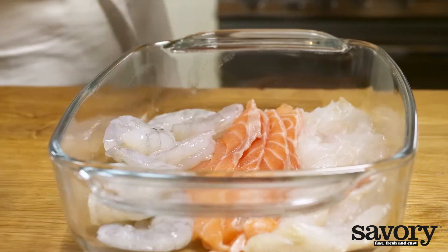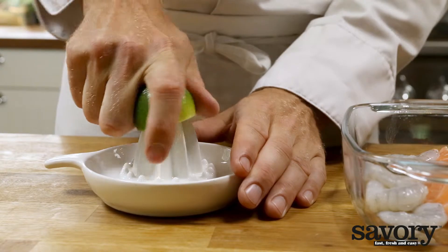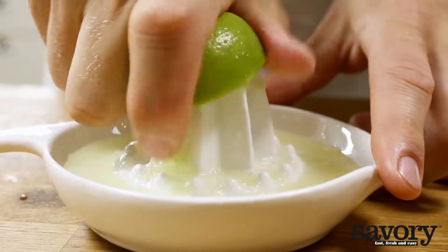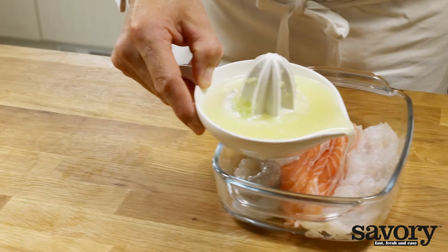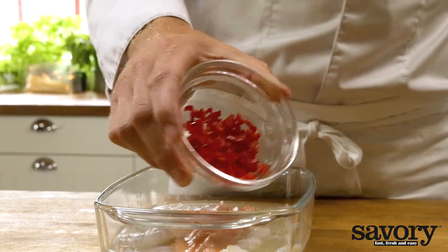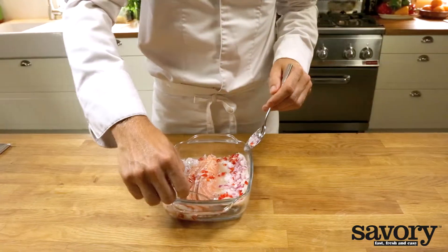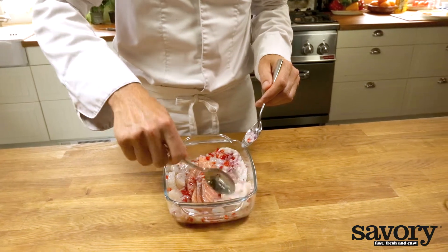Put the thin slices of fish and the shrimp in a bowl. Squeeze the citrus fruit and collect all its juice. Pour the juice over the fish and make sure the fish is completely submerged. Add a finely cut red pepper, a chopped red onion and one teaspoon of salt to the juice. Toss carefully and cover the bowl with plastic wrap.